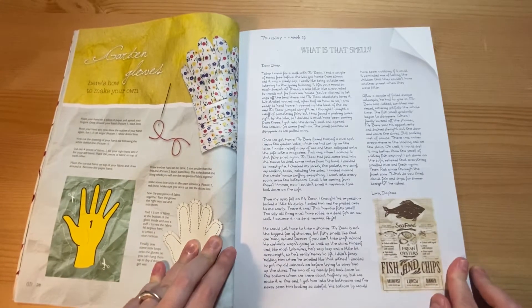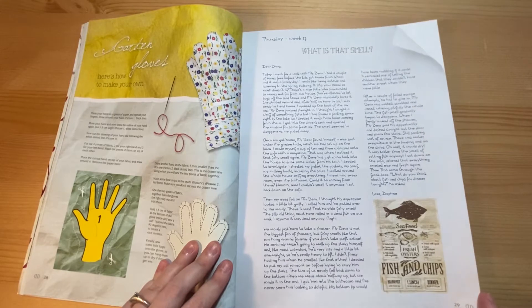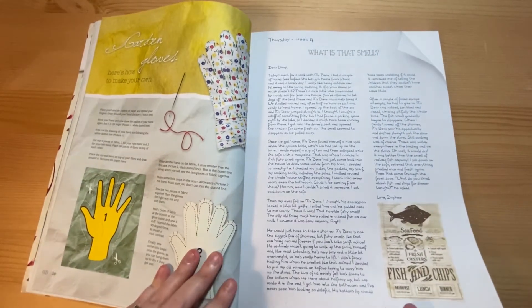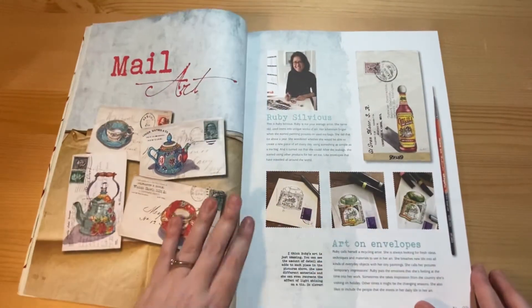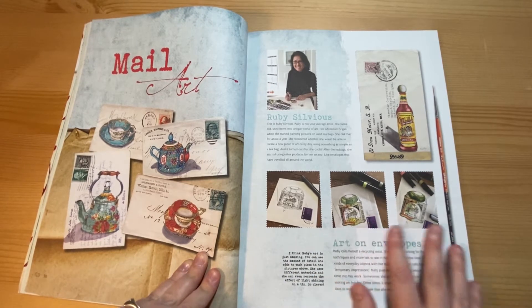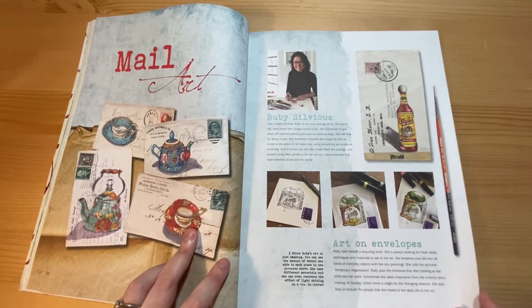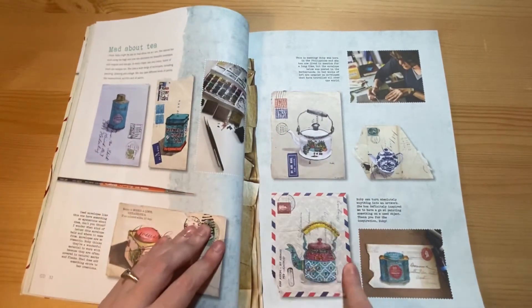How to make your own gardening gloves if you know how to sew. I'm venturing into the world of sewing — I've bought a mini sewing machine. I haven't had a go on it yet, so we'll start with something small, I think. And this is the featured artist — someone who does artwork on envelopes, with a lovely sort of 3D quality to them. Again, you could cut all these out.